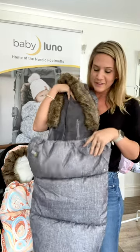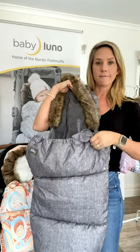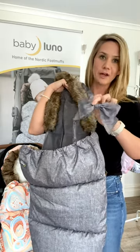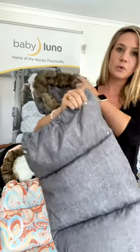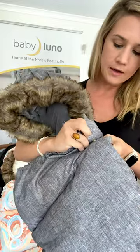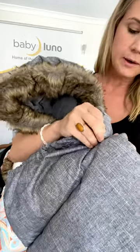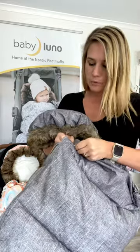If it starts to warm up a little bit, you don't have to take the foot muff out. The bow is also detachable - they all come with a bow but you can take it off. If it does get warm, you can actually zip up a little bit and roll down and attach with these poppers. It just gives bub a bit more space at the front.